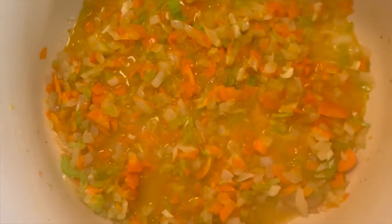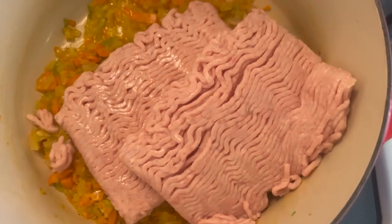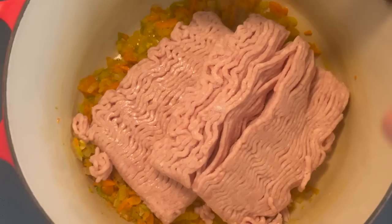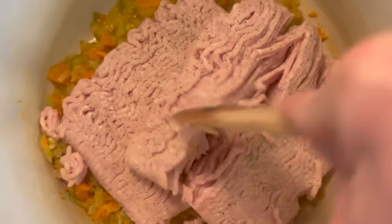My vegetables have been sautéing over medium-high heat, they're soft to the touch, and ready for the ground chicken. Add two pounds of ground chicken to those vegetables. Once the chicken hits the pan, add a half teaspoon of kosher salt, half teaspoon of black pepper, and half teaspoon of garlic powder. Break it up with your spoon and get it cooking.